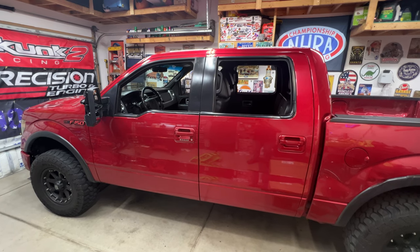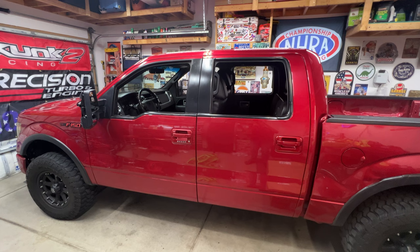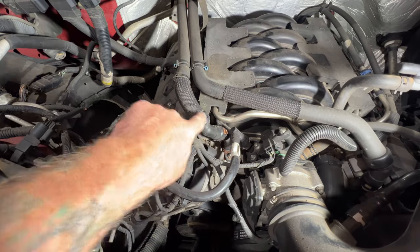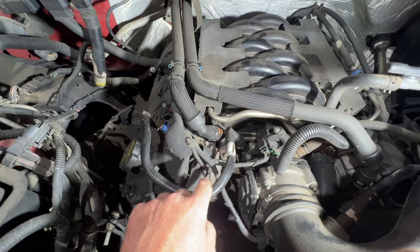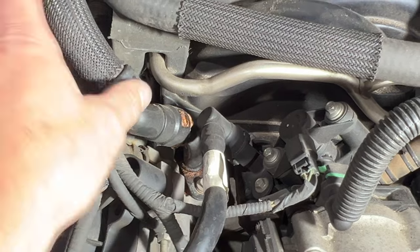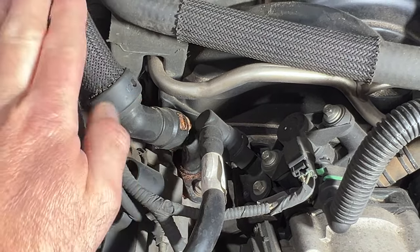2011 Ford F-150 with a 5.0 Coyote engine has a coolant leak coming from the heater core inlet pipe. I'm going to show you guys how to replace that. Once you get your hood open, this is going to be the heater core inlet pipe — it goes from your heater core down to the engine. If I zoom in, you can totally tell that this one is leaking at the quick connect fitting there. You can see it's been leaking for a while, all dried up.